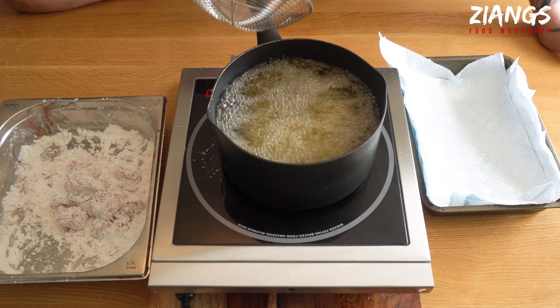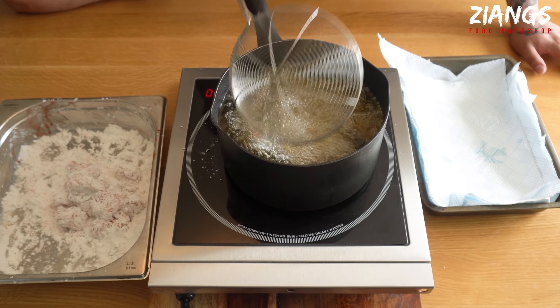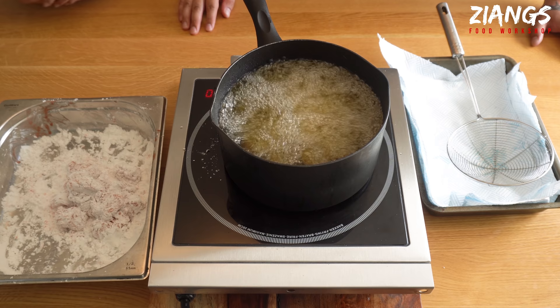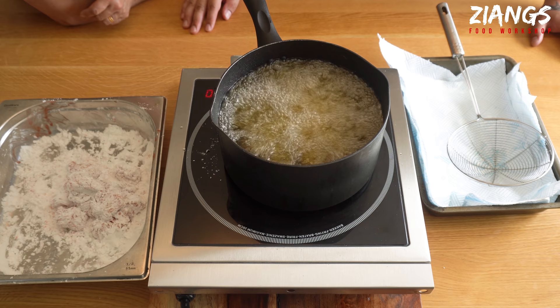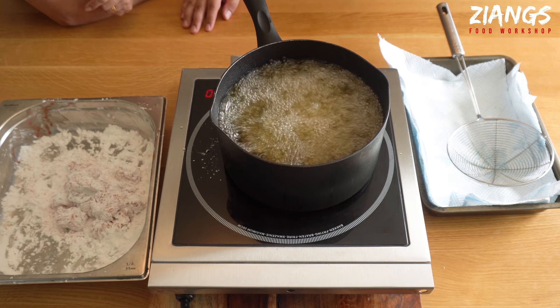I've just got a tray here lined with some kitchen roll. It takes about 4-5 minutes to cook. Because of the use of hoisin, it gives the smoky flavour — that is exactly where the smokiness in this dish is coming from. Once you drop the chicken in at high temperature, you need to reduce to a low heat to stop it from being cremated. If you put it in on low heat, your chicken batter will just be greasy. It needs to be high when it goes in and then it cooks through on a medium-high heat.